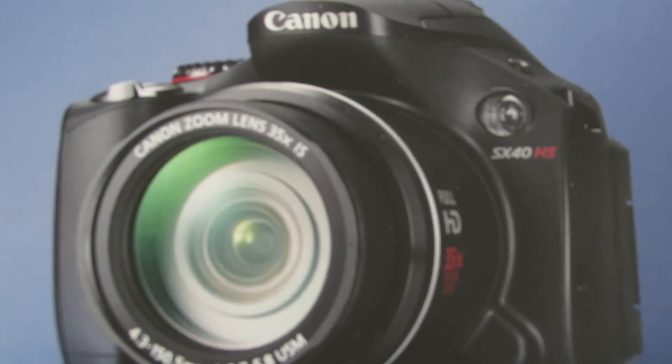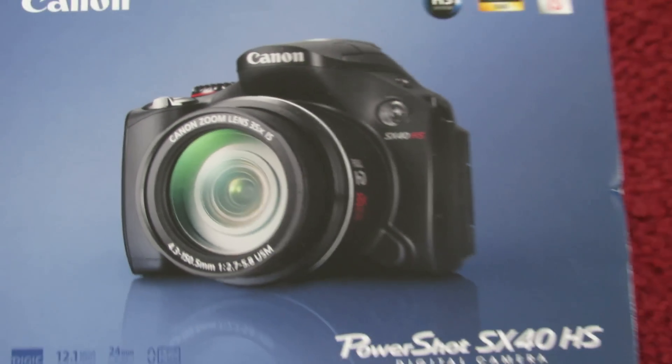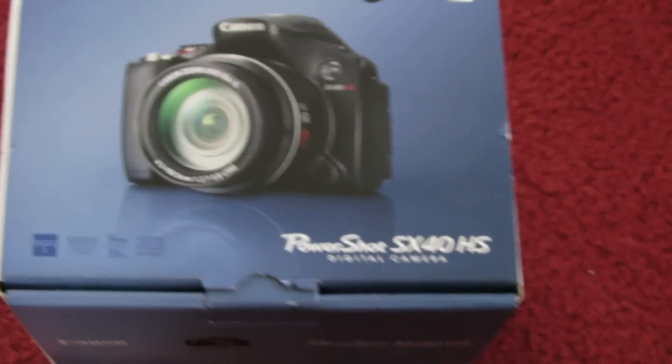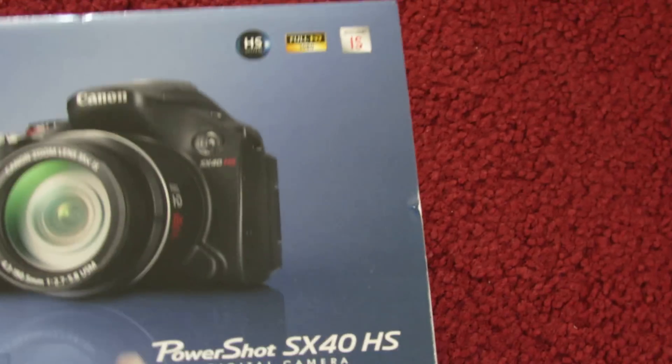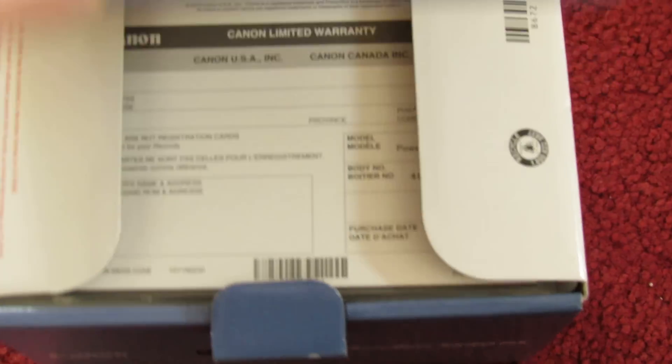Let's open the box now. Unfortunately I'm holding this and really need a tripod, so it's a little shaky. Here's what we got — Canon PowerShot SX-40 HS.